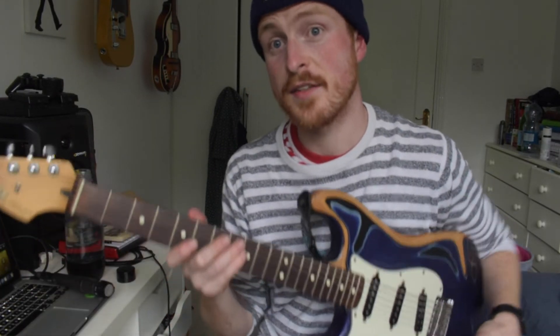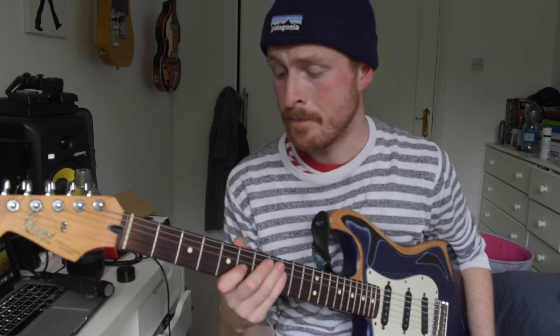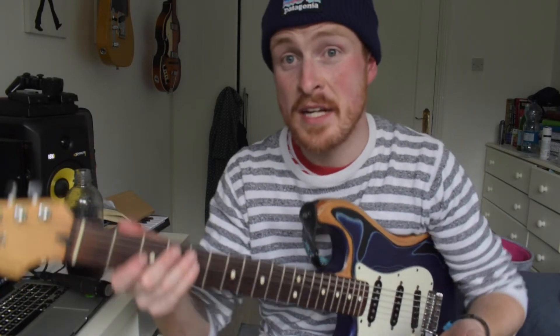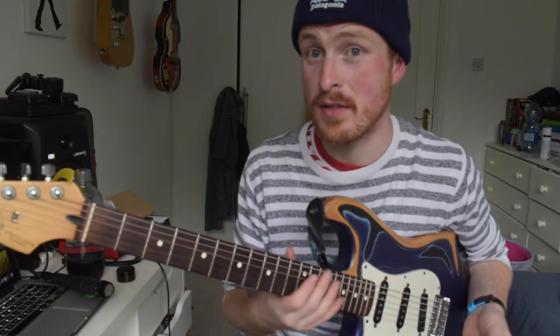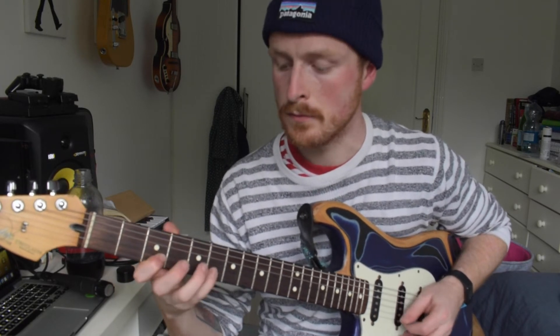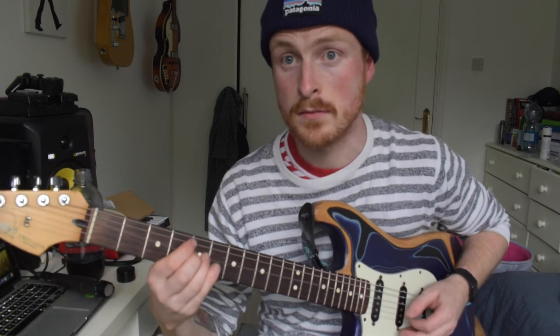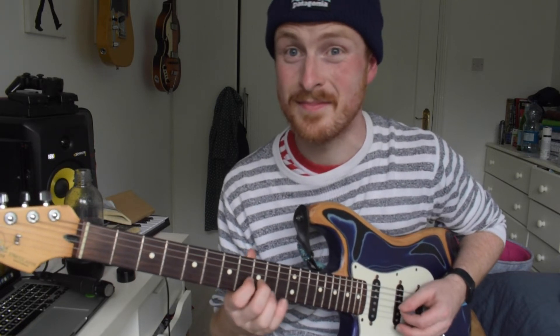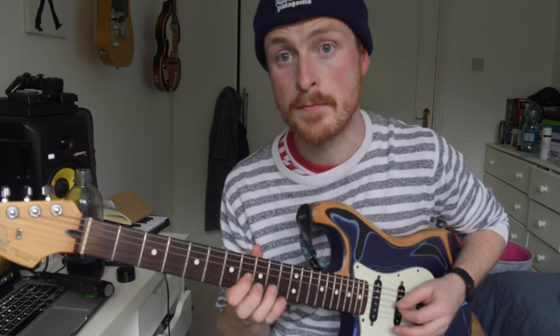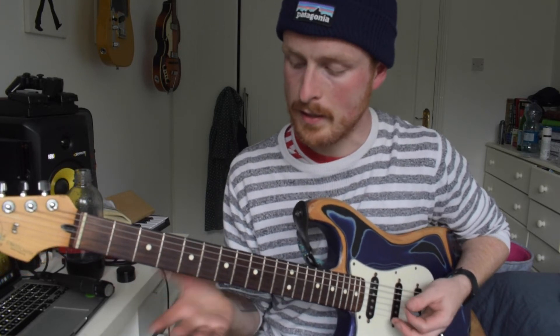The coolest thing about those licks is they can pretty much be used in any blues situation you come across, whether it be a major blues in pretty much any key. Let's change them around so you can hear what they sound like. That was in G — let's play it in C. Cool. Now let's try it in B-flat.